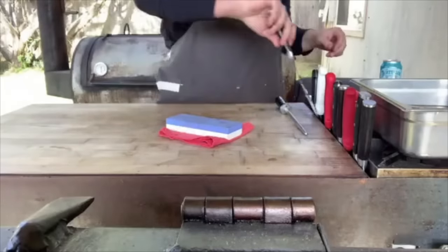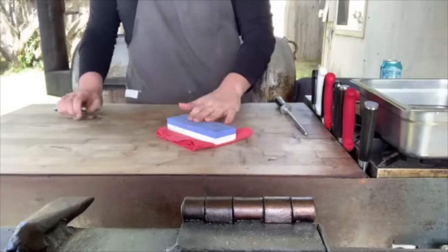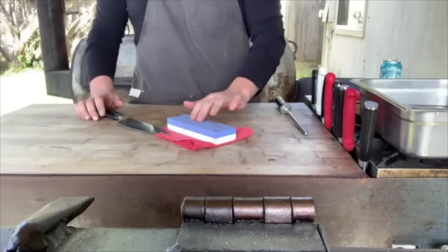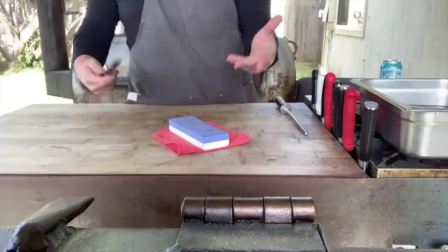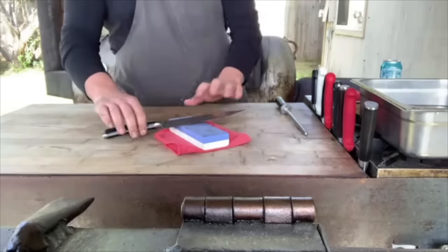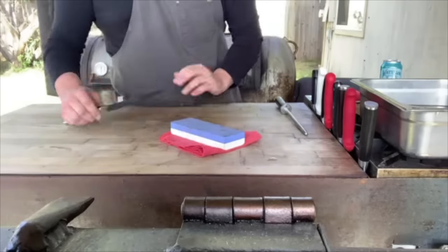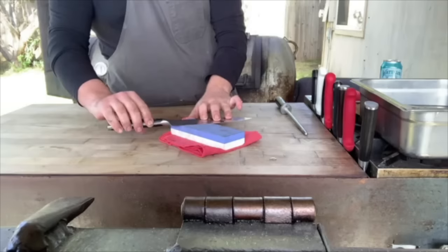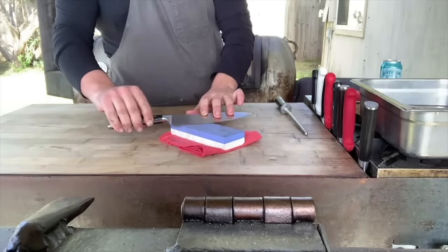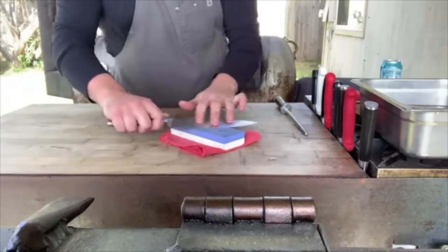Brad demonstrates on a Wüsthof eight-inch chef's knife — a workhorse he uses constantly. He soaks the stone for thirty to forty-five minutes before use. The technique involves running the length of the blade over the stone. The tricky part is the angle — there's nothing to guide you, but a common tip is to lift the blade about the width of a matchbook or a stack of three pennies. Then you build muscle memory at that angle and maintain it.